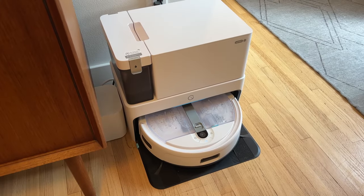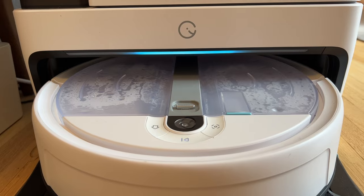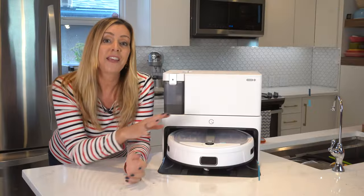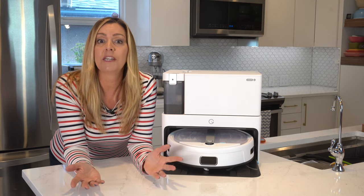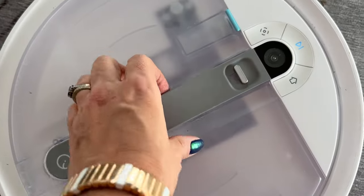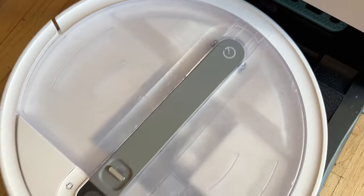You wouldn't necessarily know it, but the Yidi Cube's compact base station doesn't have a clean water tank. Yidi intentionally did that since it decided to house the tank on top of the vacuum unit itself. The tank is dubbed the UFO, and its one-litre capacity may seem small but the volume gets you surprisingly far — I was able to clean my home, which is about a thousand square feet, several times on a single tank. There's also a rubber handle on top which is useful when you want to relocate it, and it helps you more easily remove and carry that water tank.